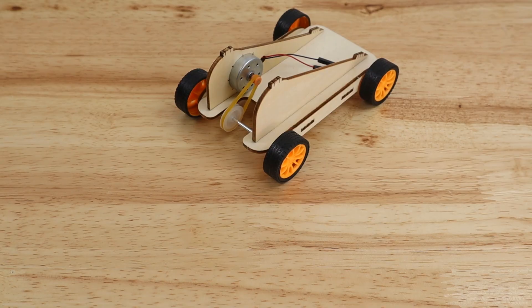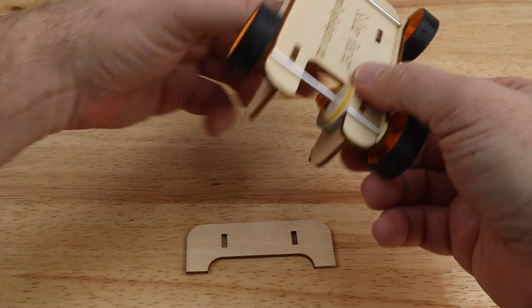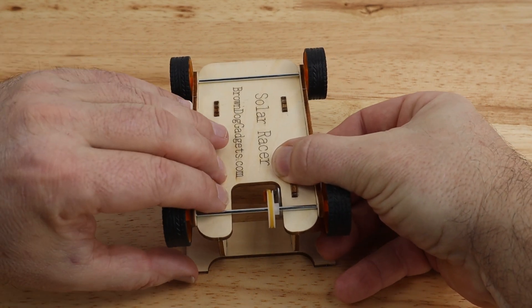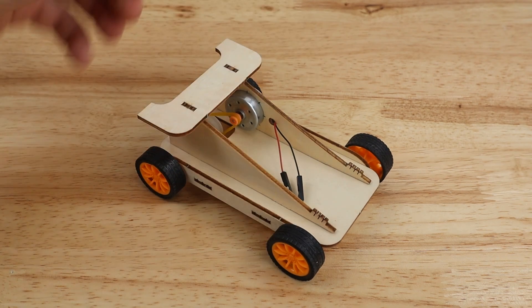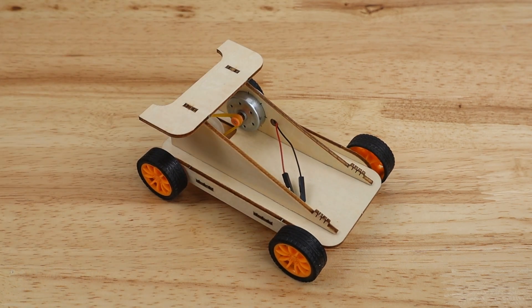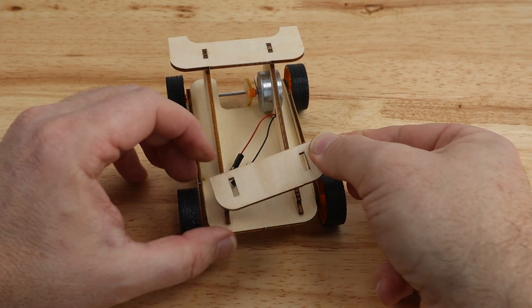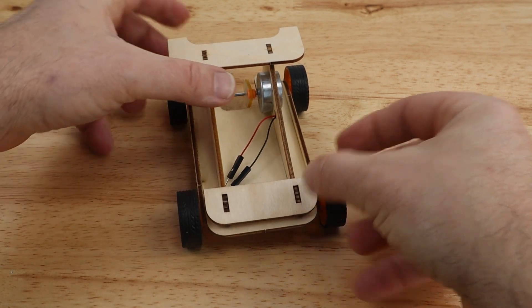Next, add the rear spoiler. Select the U-shaped piece and have it face you. Flip the racer upside down and press the two tabs into the two slots of the rear spoiler. Attach the front spoiler by pressing the remaining body panel into place atop the remaining set of tabs at the front of the racer.